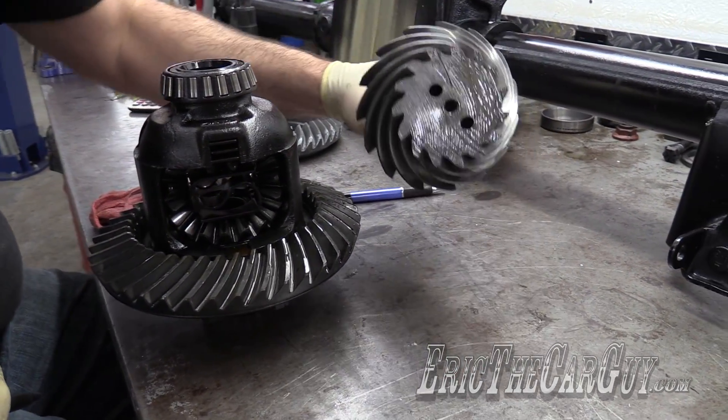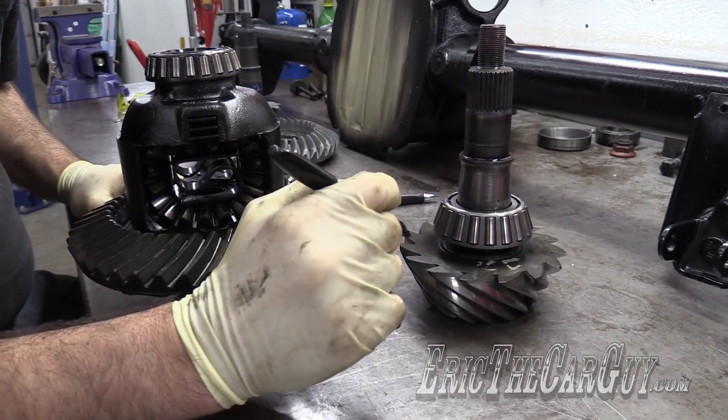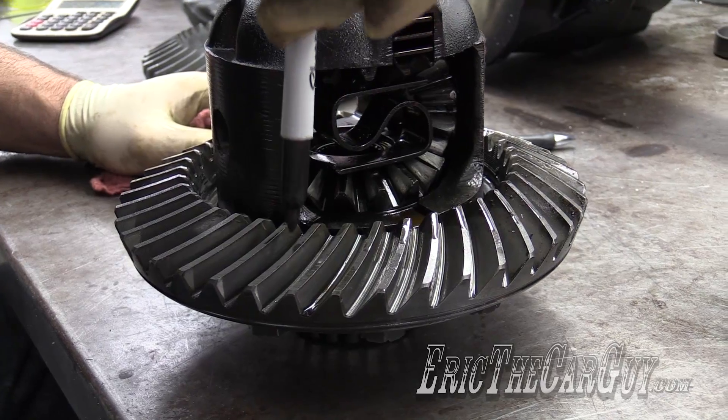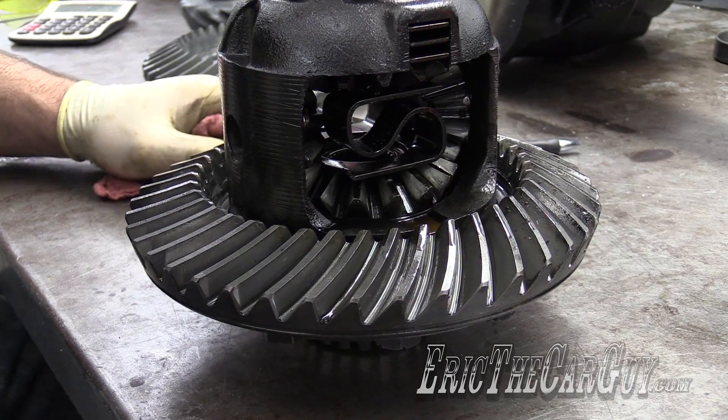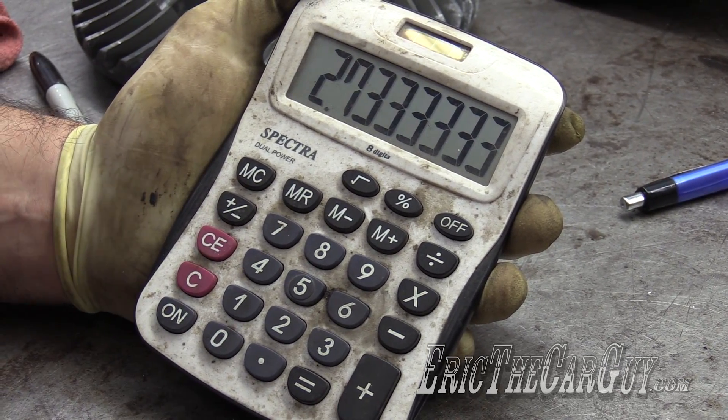But in this case we don't have that luxury, so let's figure out what the old gears were inside my old differential. Counting the old pinion, we get 15 teeth. And the ring gear comes out to 41 teeth. 41 divided by 15 equals 2.73.